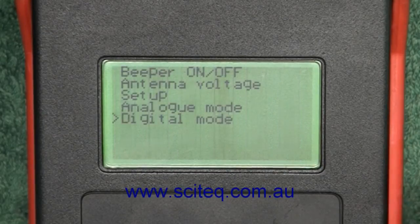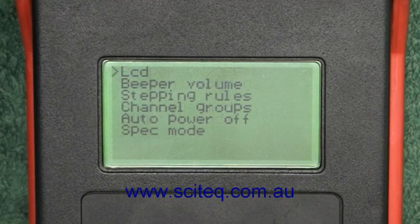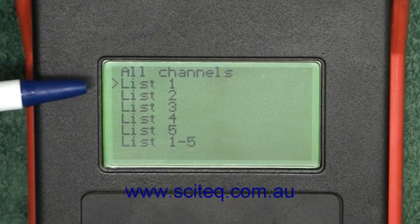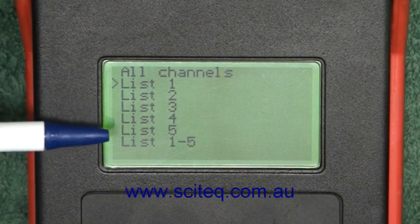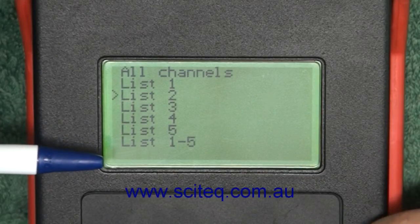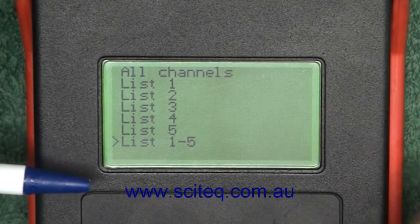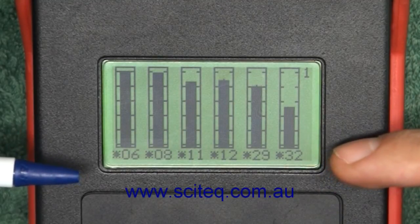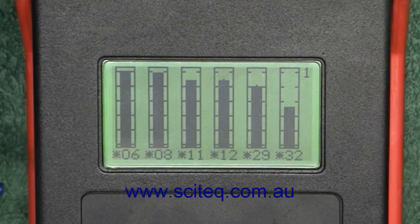Finally, you can go into the menu, go to setup and go to the stepping rules. It tells you whether you can use all channels, whether you want to use just list 1, just list 2, just list 3, or all lists from 1 to 5. So if we select all lists, we have channels 6, 8, 11, 12, 29, and 32 on the first list and the analog channels on the second list.